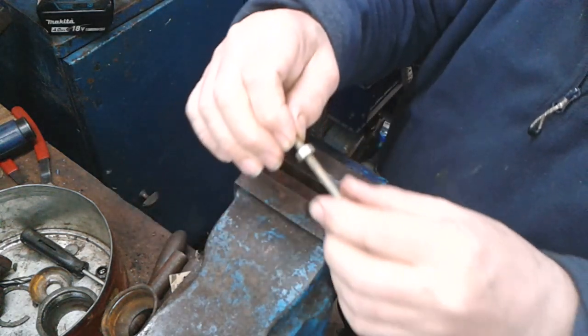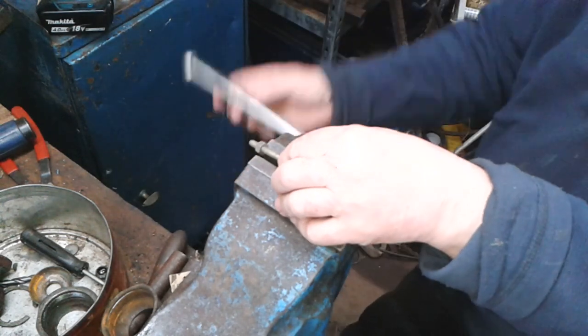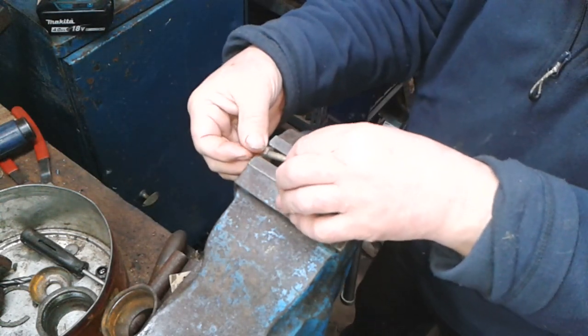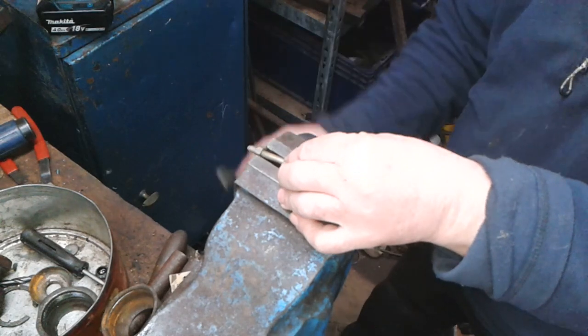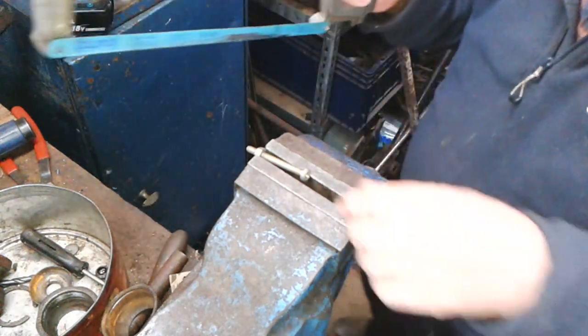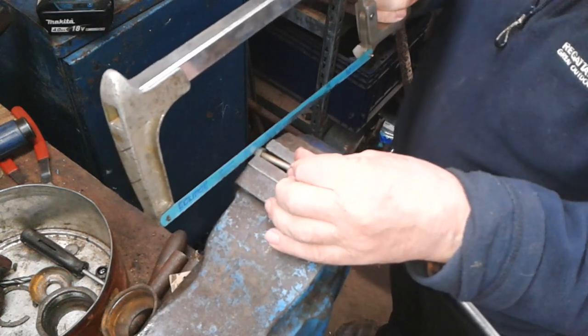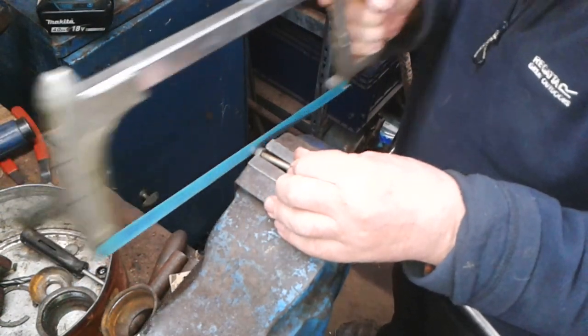Start off by cutting the bolt off to the length that you want. Put a nut on it that can act as a guide.